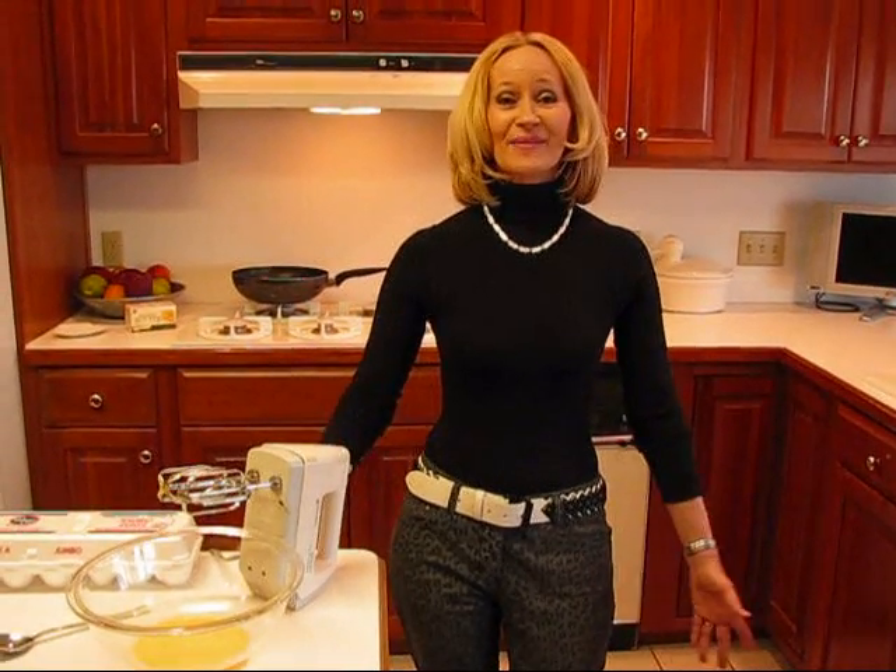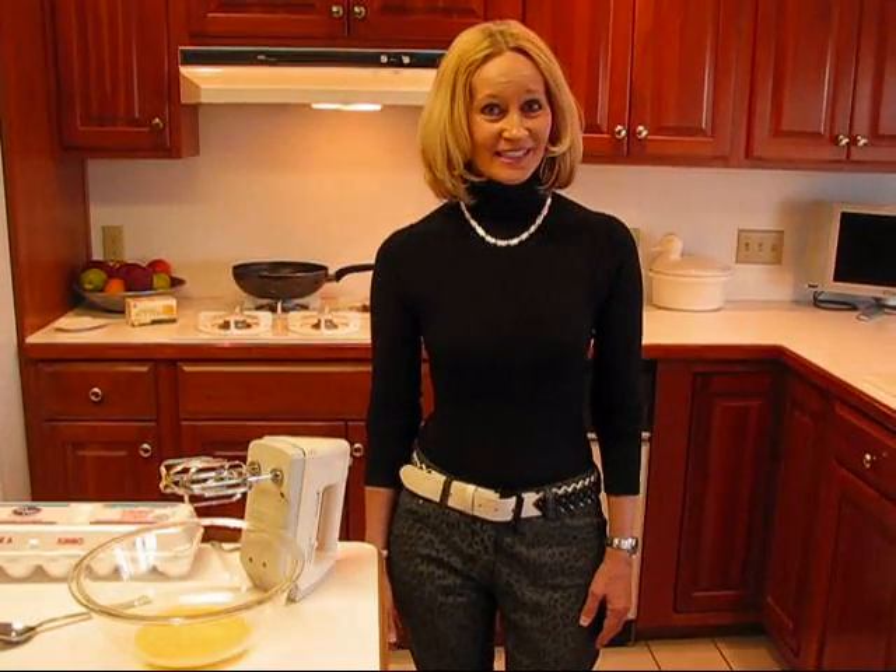Hi, I'm Betty. Welcome to Betty's Kitchen. Today we're making Saucy Party Cocktail Meatballs. I think you're going to like it because it's one of those that can go in a crock pot and you can keep it warm through the whole game. Or if you have to take it to somebody else's house, then you can just plug it in and keep it warm for as long as you need.